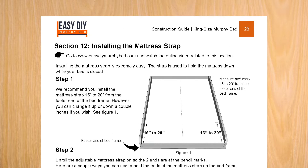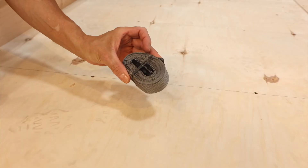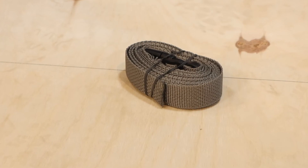Refer to section 12 of the construction guide. In this video we are going to install the quick release nylon mattress strap to the bed frame.